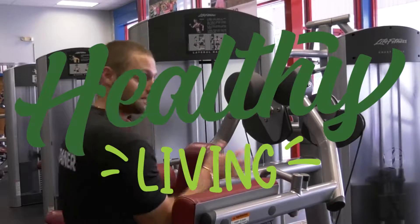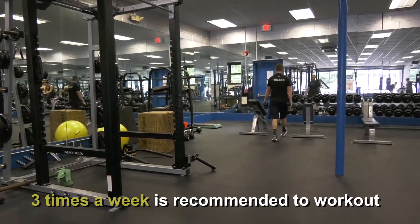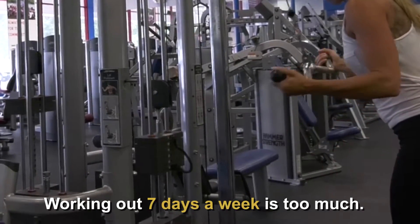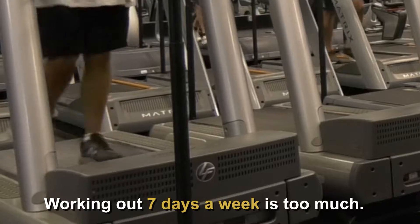Keep yourself in good shape. If you want to work on a certain body part to build muscle or whatever, you can come in and do that — it's just good to stay active and be healthy. If you have a tough practice, I would definitely recommend taking a day off, especially with football. Working out seven days a week is actually not good; your body needs time to recover.